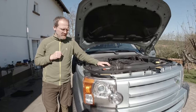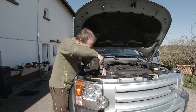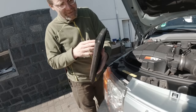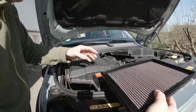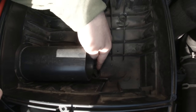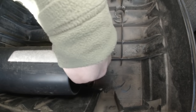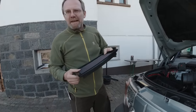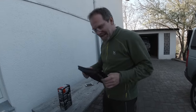We open the K&N filter to see how much dust we collected in almost a year, having driven to the Alps twice. The clean side looks clean — turning it around reveals some dust, but this is not considered dust by Australian standards. If you took an air filter out after a year in Australia, it would be full of sand. Here is the content of the air filter box after one year in Germany.